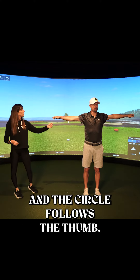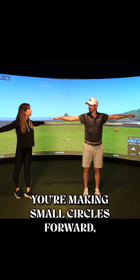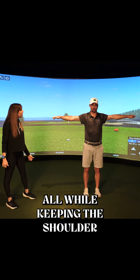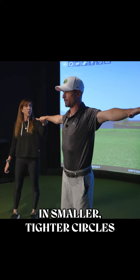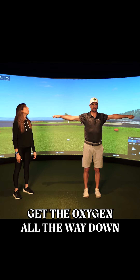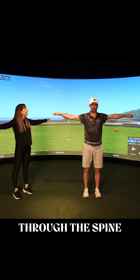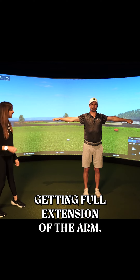The thumbs are pointed out and the circle follows the thumb. When the palms are down, you're making small circles forward, all while keeping the shoulder blades together. You can go a little faster in smaller, tighter circles and make sure you're breathing into your belly — get the oxygen all the way down through the spine — while reaching out through your knuckles for full extension of the arm.